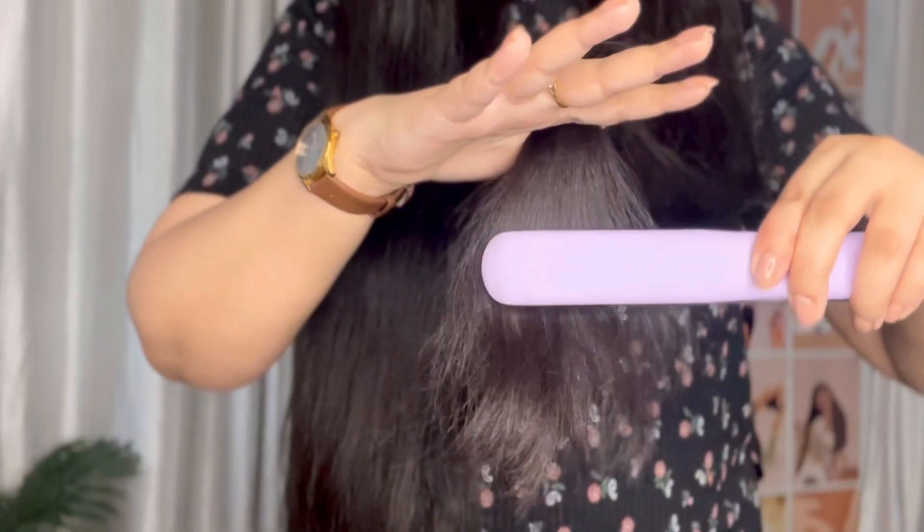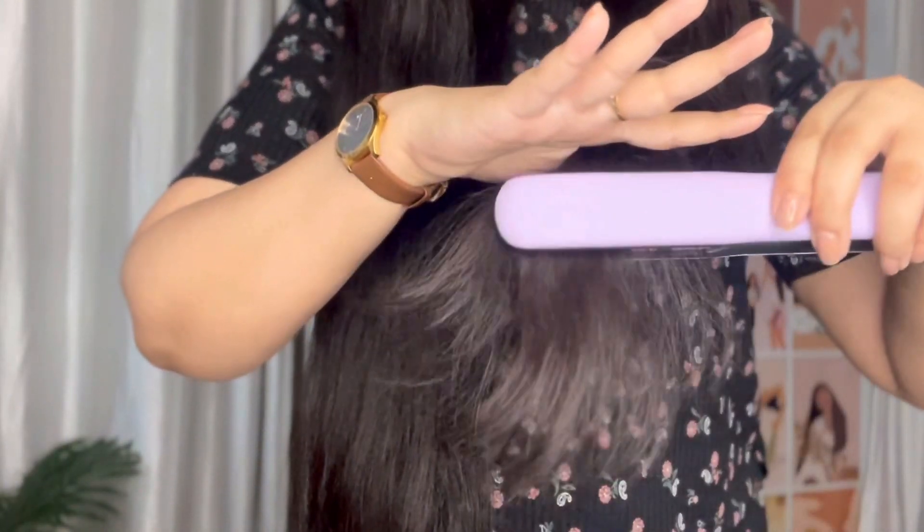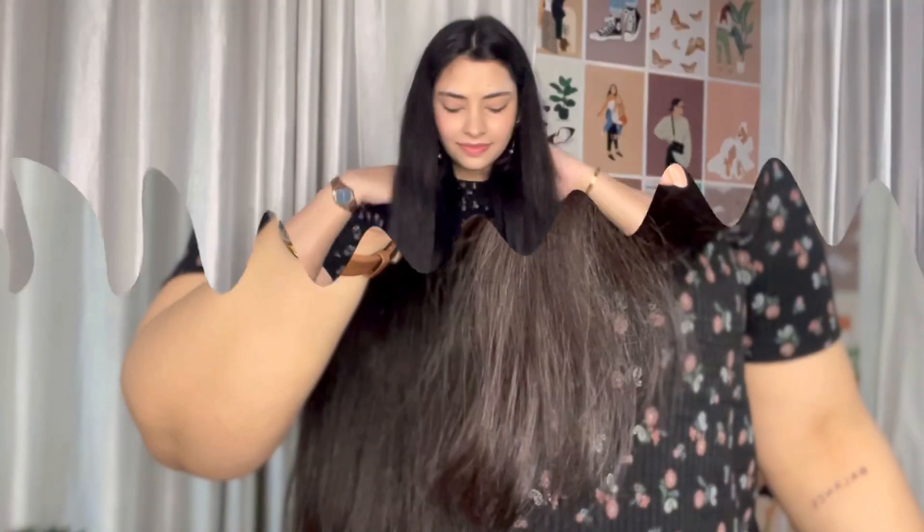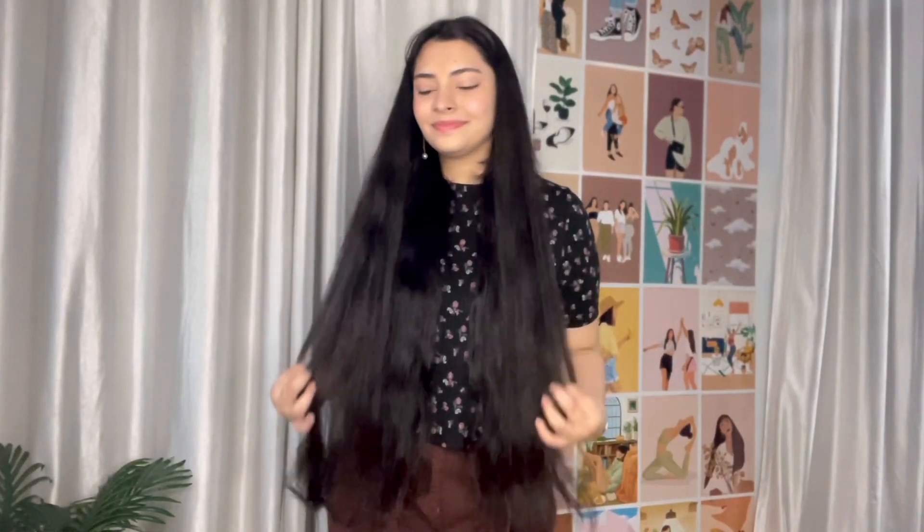After long-term use, heat styling tools will leave your hair very damaged — not only split ends, but also dry, frizzy, and unmanageable, and your hair color will fade. Please try to limit heat styling tools to once or twice a month or week.